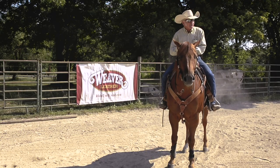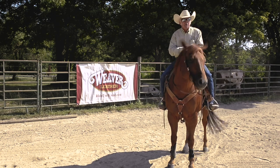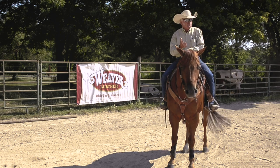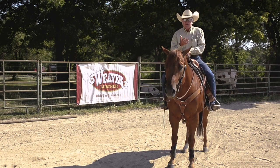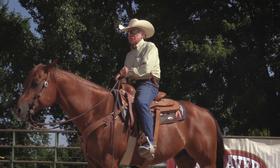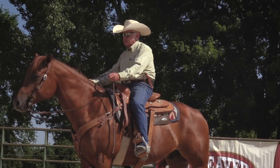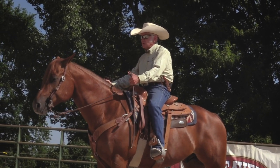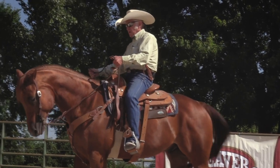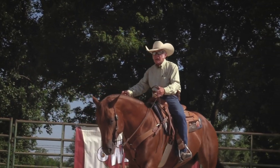Everybody talks about a soft horse. They think softness comes through the bend in the horse, and that does help. But the softness comes through their feet. So if I want this horse to back up properly — everything this horse does is a forward motion. Even my backup is a forward motion to a point. I want to hold this horse into my hands to where I block his forward motion, and I push him into my bridle. And as I push him in, he starts to back up.